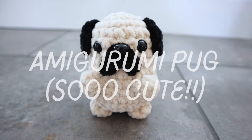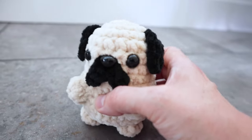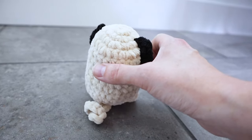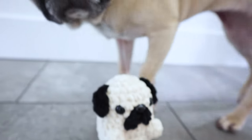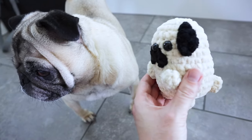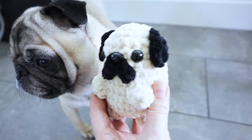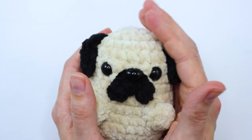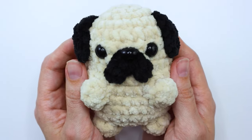Hey, it's me, Crystal, and today I'm going to show you how to make this adorable Amigurumi Pug plushie. I think this turned out so adorable. I based it on my Pug Daisy, who's about to make an entrance here. There she is. I think she approved. This tutorial is a little bit longer than a lot of my tutorials, but I will show you how to make this whole little plushie from start to finish, and let's get started.